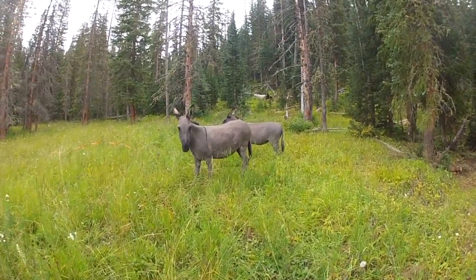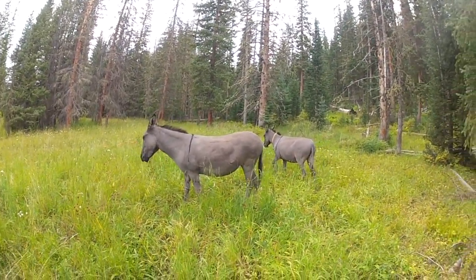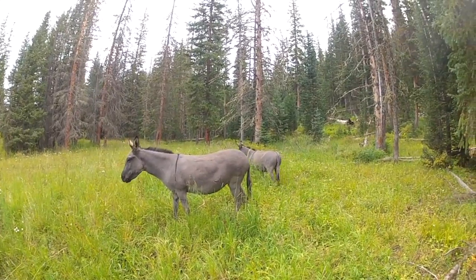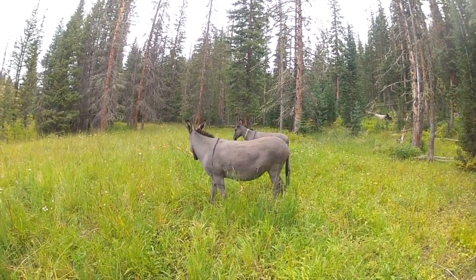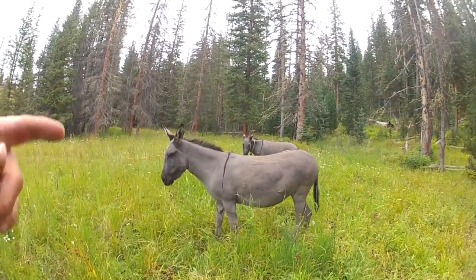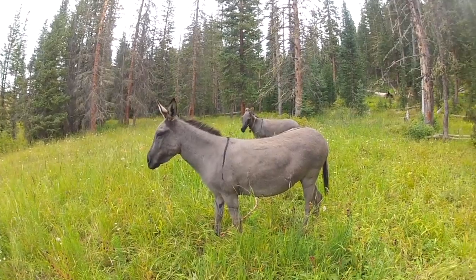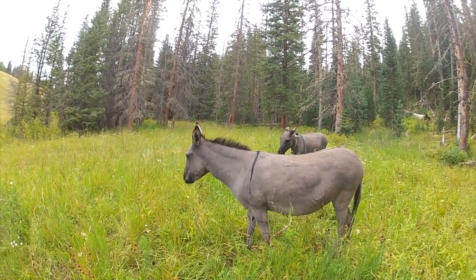We've got a creek right over here to our left, so if she wants to go down and water, she can do that. Then I'll swap them out — I'll put Gypsy on the picket and let Sabina walk around for a couple hours. That's what I do with them during the day.